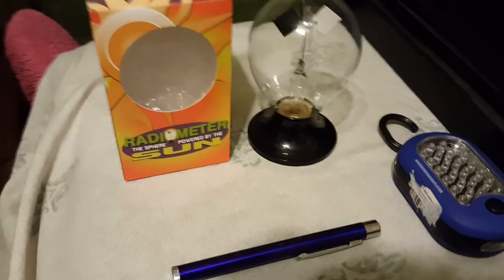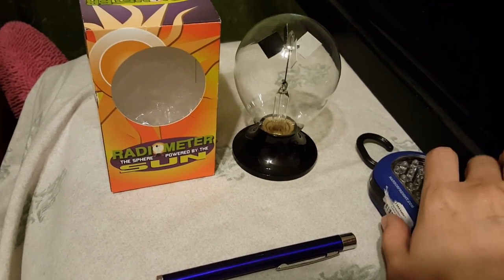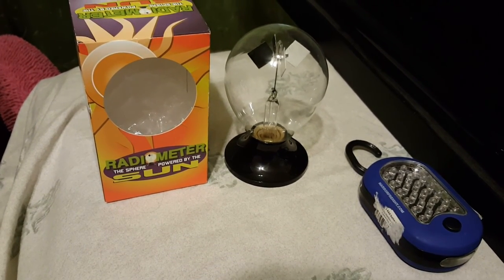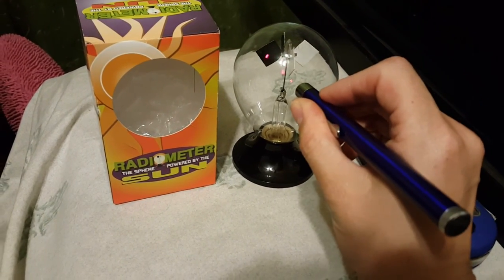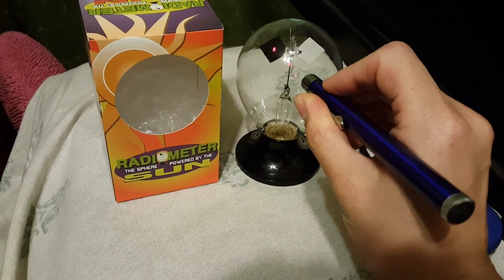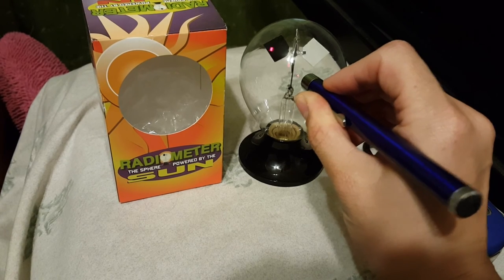Each of these lights are at a different radio frequency. I'm going to take the laser pointer and we're going to shine it right on that little black fin. Let's see if we can get the fins to start moving around in a circle.